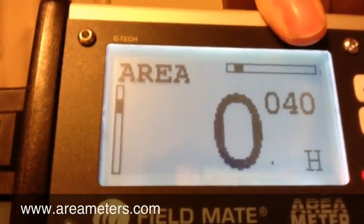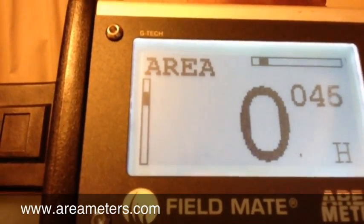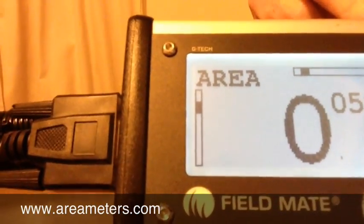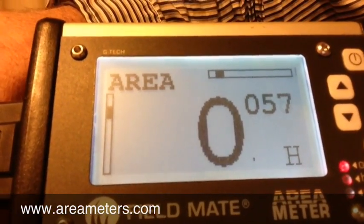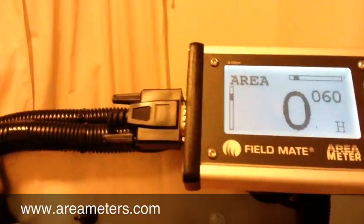When this gets to 0.05 of a hectare, we expect to see 500 grams on our scale. That just works out nicely because we're drilling at 10 kilograms per hectare. We're going to go to 0.06 instead because we've just gone over 0.06 right there. So let's turn the speed off and see how we did — we should have 600 grams.